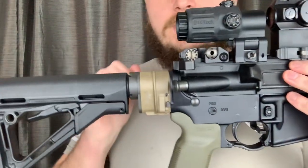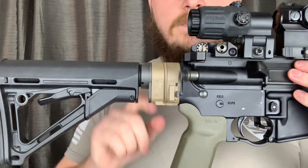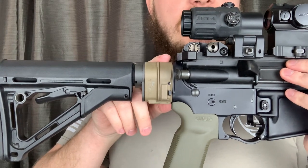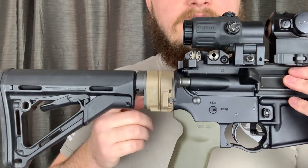Here are some of the cons. You're adding a total of 10.5 ounces to your entire rifle. The adapter is 8.5 ounces and the bolt carrier extension is 2 ounces.